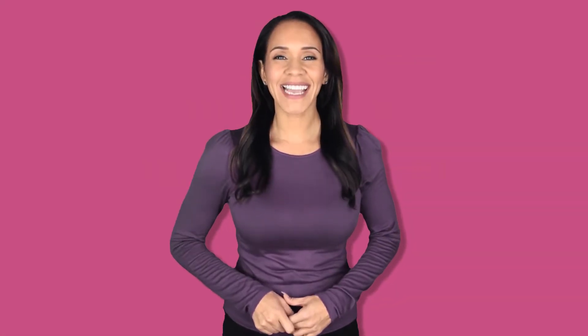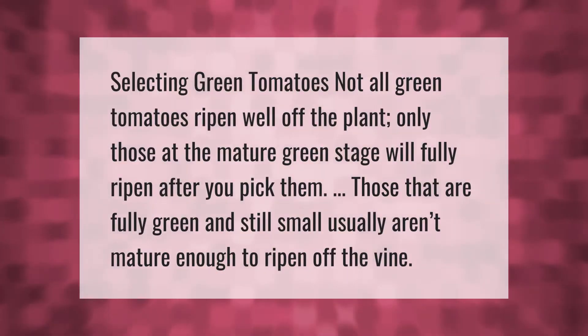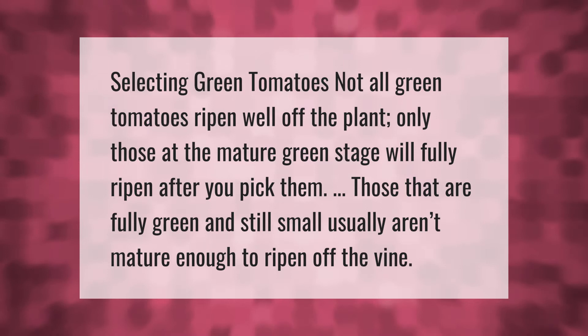When selecting green tomatoes, not all green tomatoes ripen well off the plant. Only those at the mature green stage will fully ripen after you pick them. Those that are fully green and still small usually aren't mature enough to ripen off the vine.